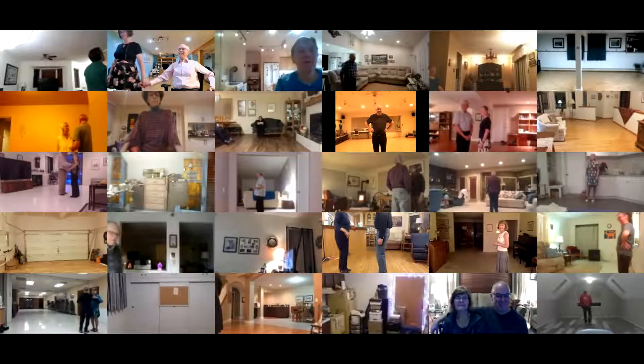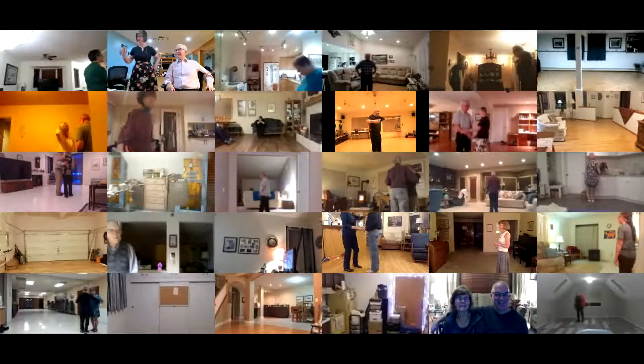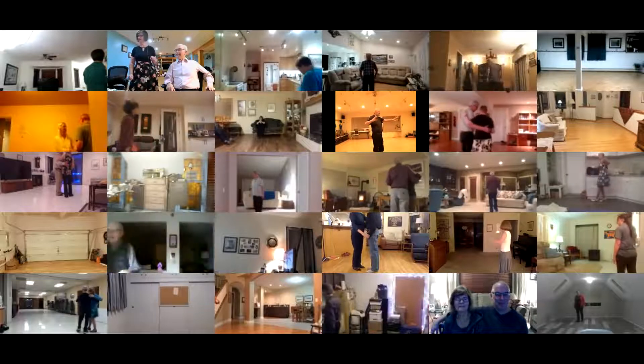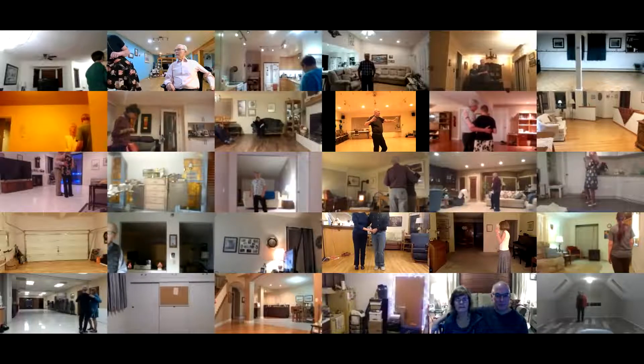We have done this one a few times. Semi-facing line of dance, lead foot free. On the word 'rain,' we're gonna start with that — right-turning triples. It's gonna rain.